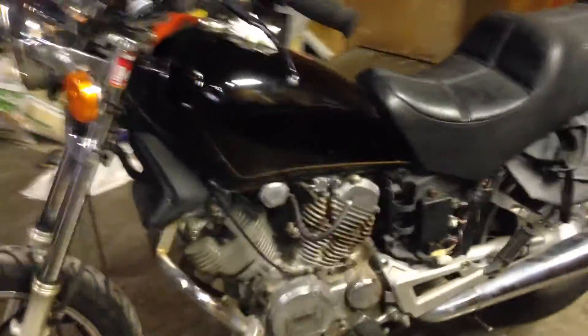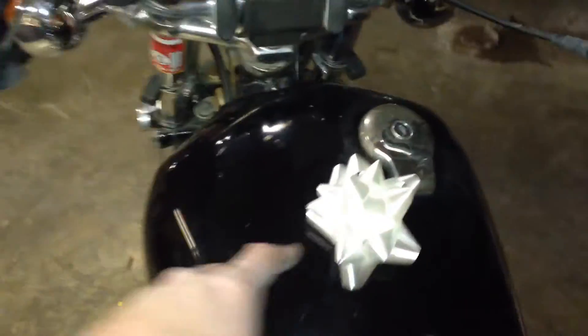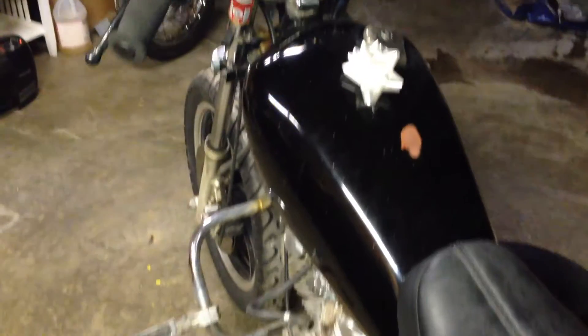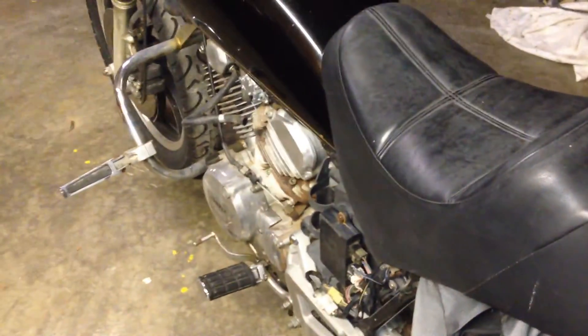A lot of guys would say this bike is kind of a crappy Christmas present. I think it's the best Christmas present because this is going to become my creation. Still got the bow on it. And you should have seen my face when I went outside and she said — first thing she said was 'doesn't run.' And I said, 'Not yet — it will, though. It will.'